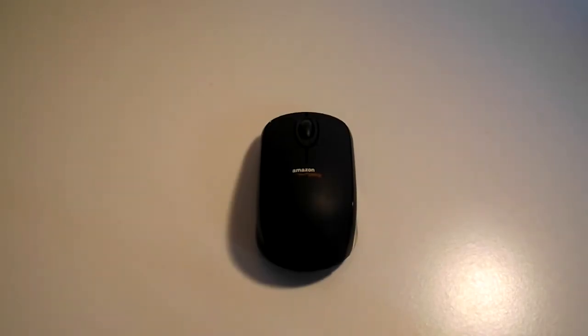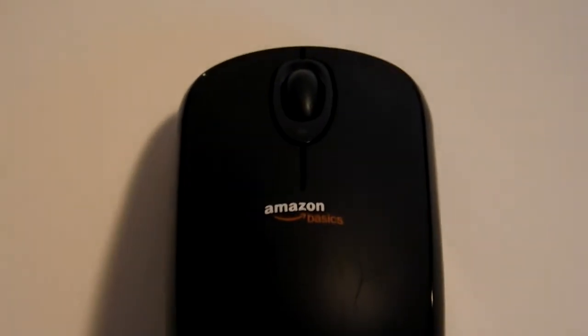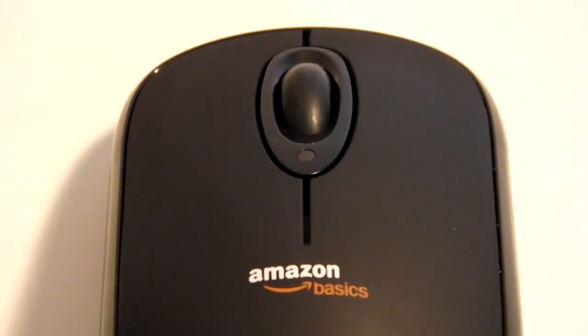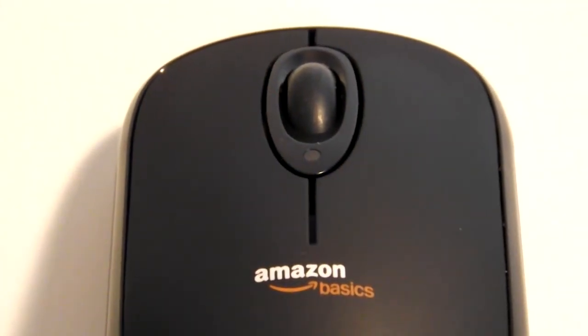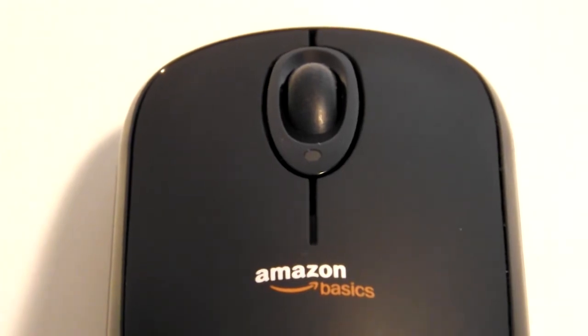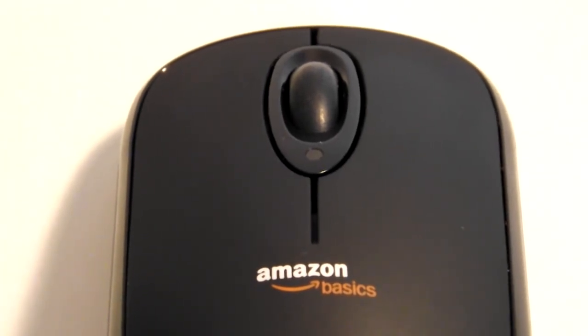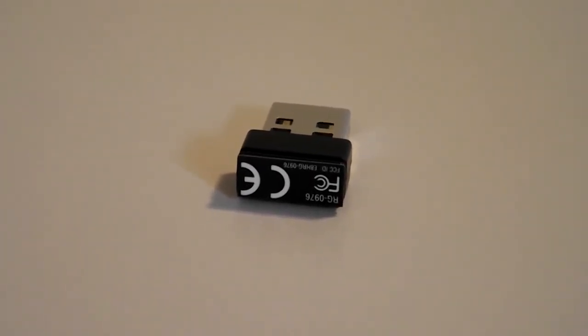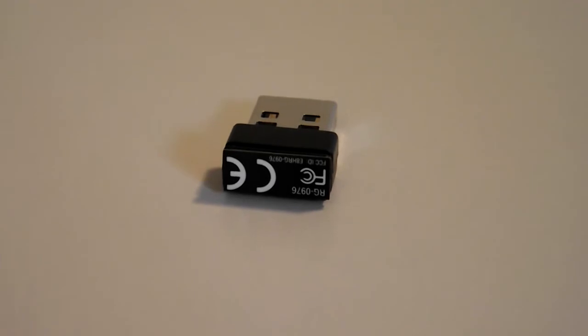I mentioned the little LED indicator below the scroll wheel earlier. When you get low battery, the LED starts flashing to warn you that your battery is low and that you should get some more batteries before your mouse dies. You'll also notice that there's a little hole in between the two batteries, and that's for the nano receiver — the USB dongle that you plug into your computer to use the mouse wirelessly.